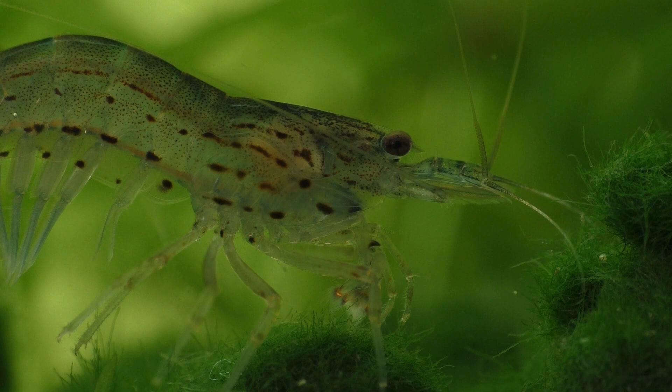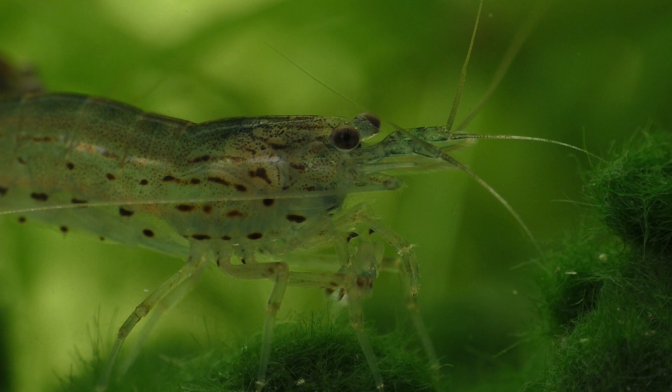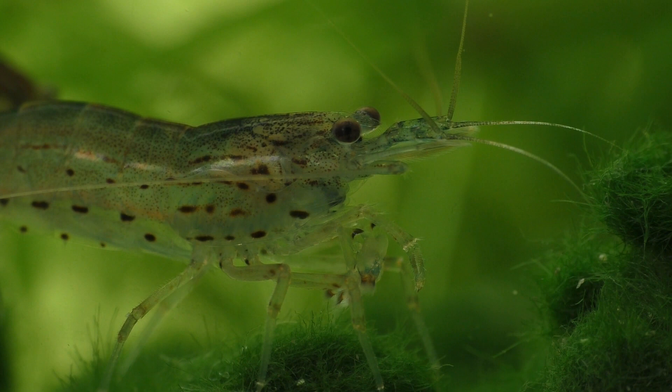Once a suitable partner is found, the male and female shrimp will mate. During the mating process, the male shrimp passes several packets of reproductive material to the female shrimp. The female stores these packets until the eggs in her ovaries are ready to be fertilized, fertilizing the eggs internally just as they're about to leave her body.